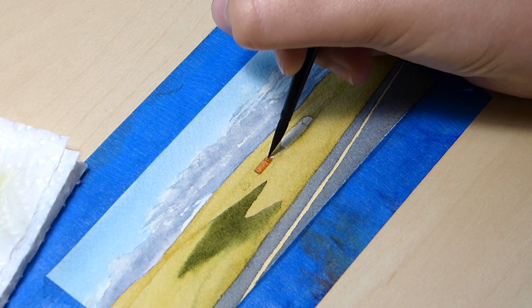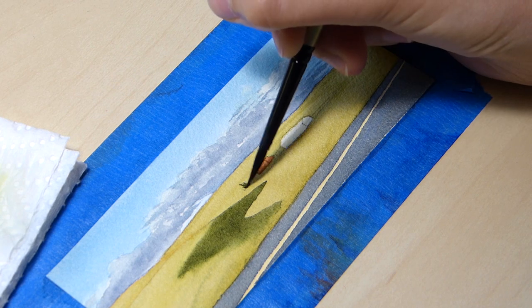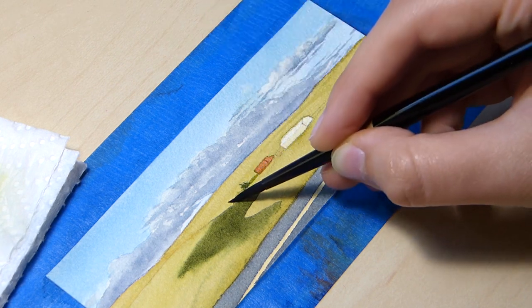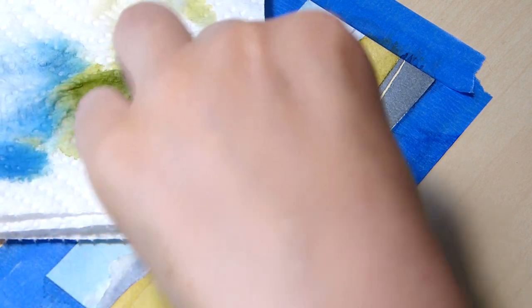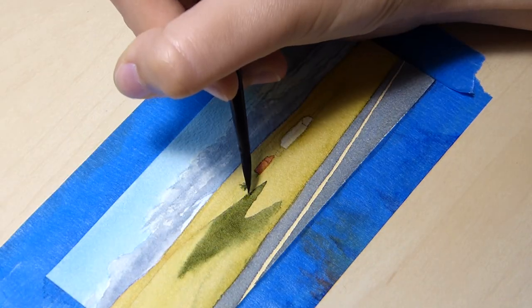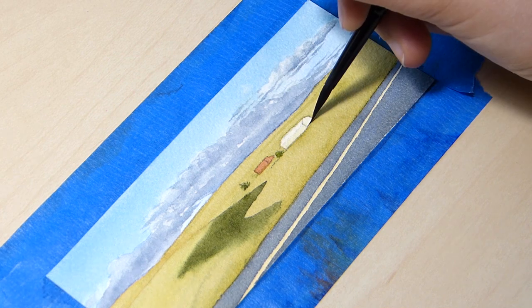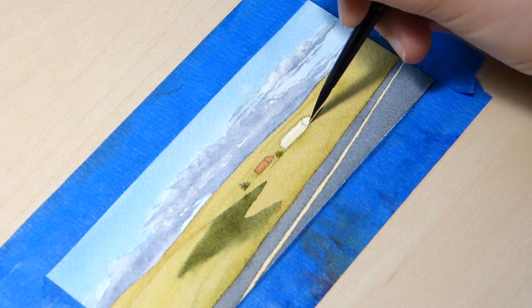The buildings and the plants were fun to put together since they are the focal point of this piece. I think it's easy to get carried away and make the red look vibrant or the plants very green, but allowing the colors to be more subtle like the rest of the piece makes it look like they belong there and not photoshopped in.